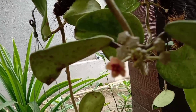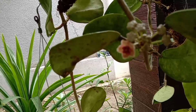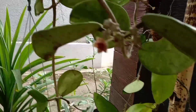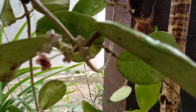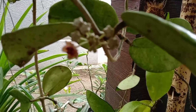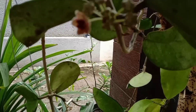Hoya sendiri adalah tanaman epifit, sama seperti anggrek, dan media tanamnya pun juga sama seperti anggrek. Di sini saya akan berbagi cara propagasi atau cara memperbanyak tanaman Hoya.